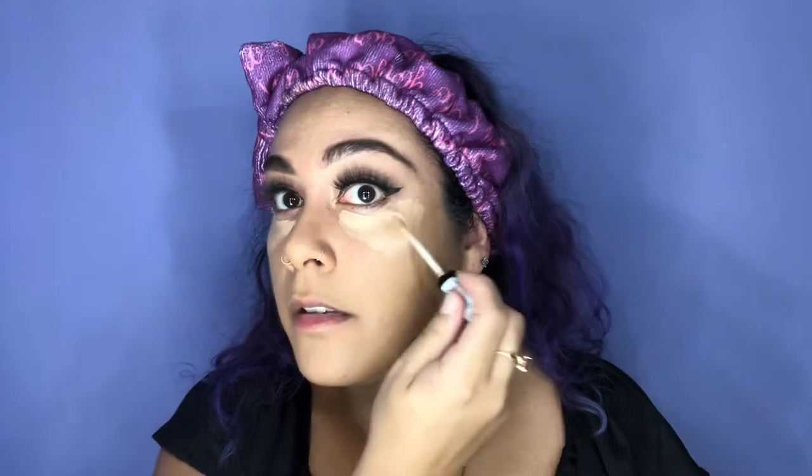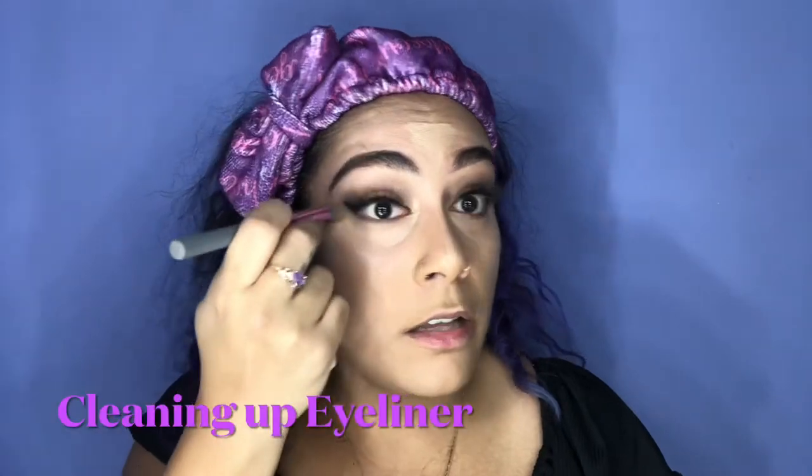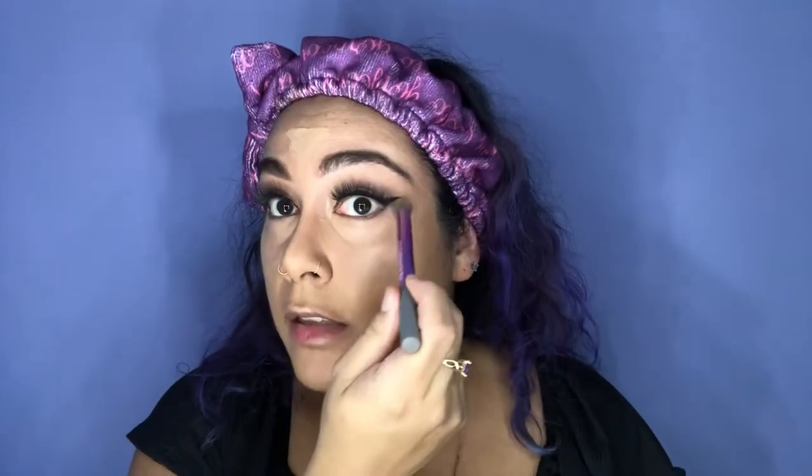Now I'm going to apply concealer under my eyes and start shaping out the highlights on my face using the brush it comes with. I'm not doing the huge triangles — that's too extra for me — but I do like to bring it up here because it lifts the eye. With the liner, go ahead and cut that out with concealer if you made any mistakes — that's how you can fix your eyeliner to get a cleaner edge.